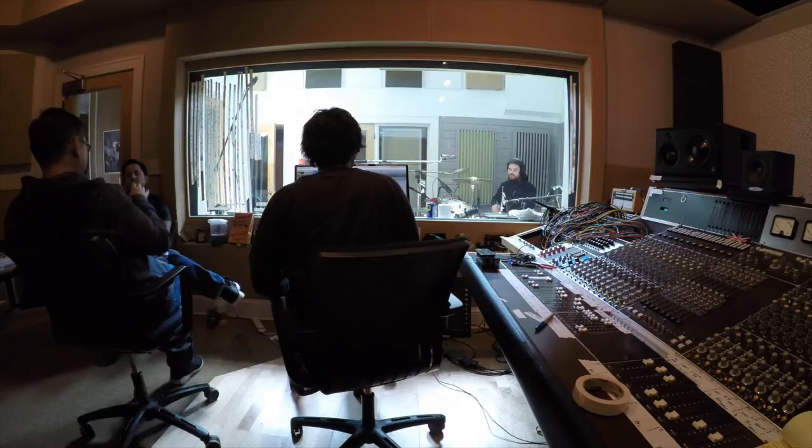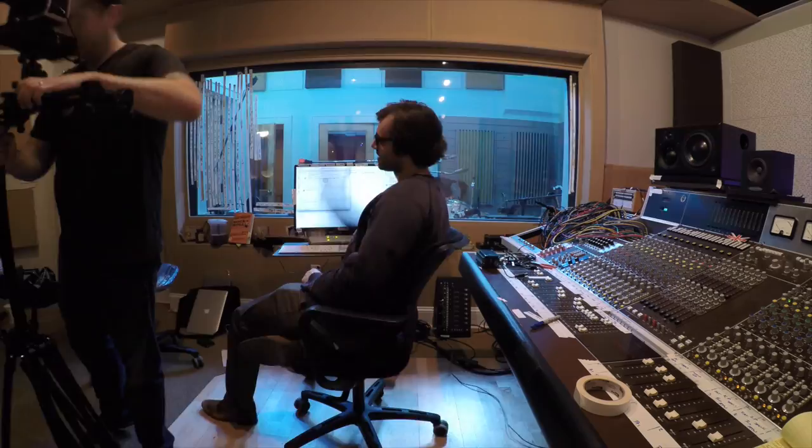We're here in Nashville recording vintage drums, new drums, amazing drums — which are going to go into your computer, into your song, onto your CD, which is going into a store and into somebody's CD player. It's pretty cool to be one little link in that chain of events.